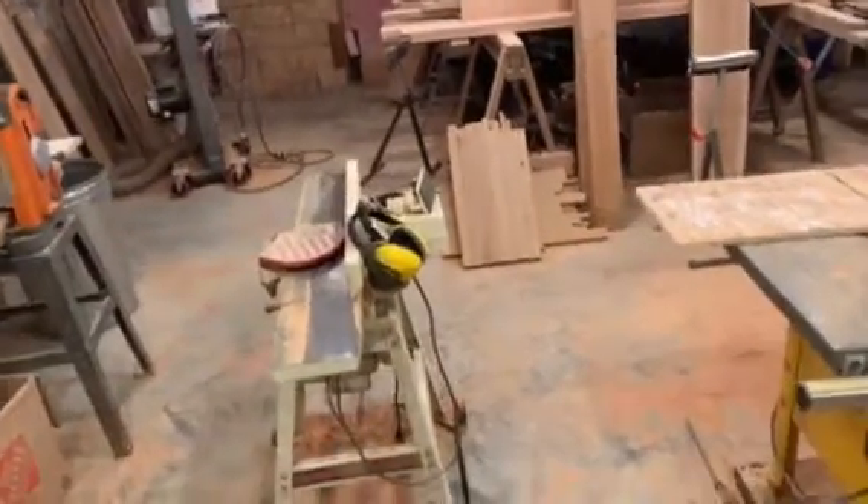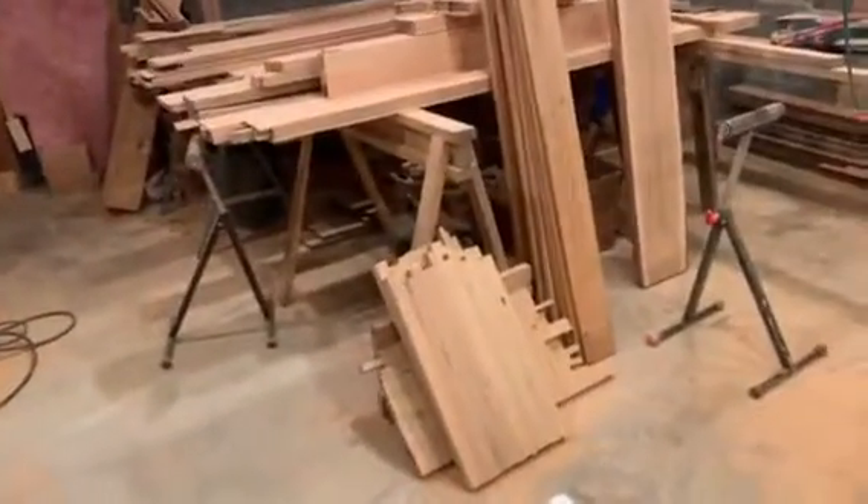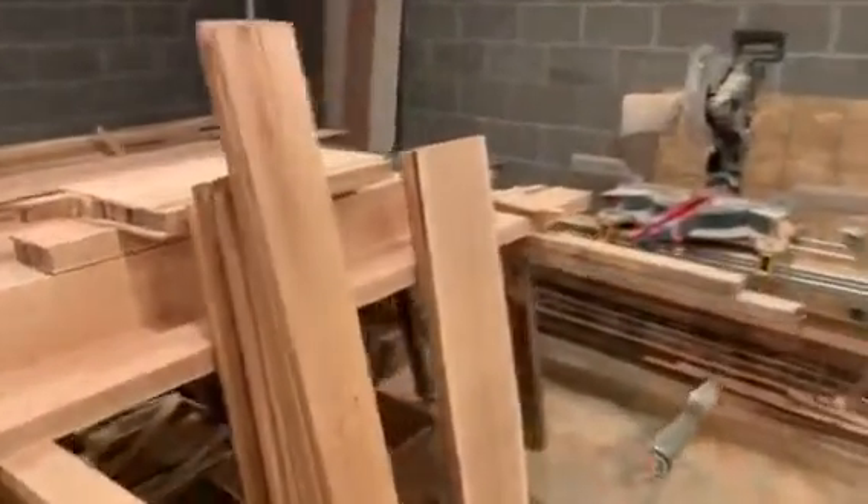Hello folks, it's about 4:15 on Thursday January 2nd. Today I did a lot of gluing and prep work for gluing up my newel posts. I wrote about the newel post project on January 1st.